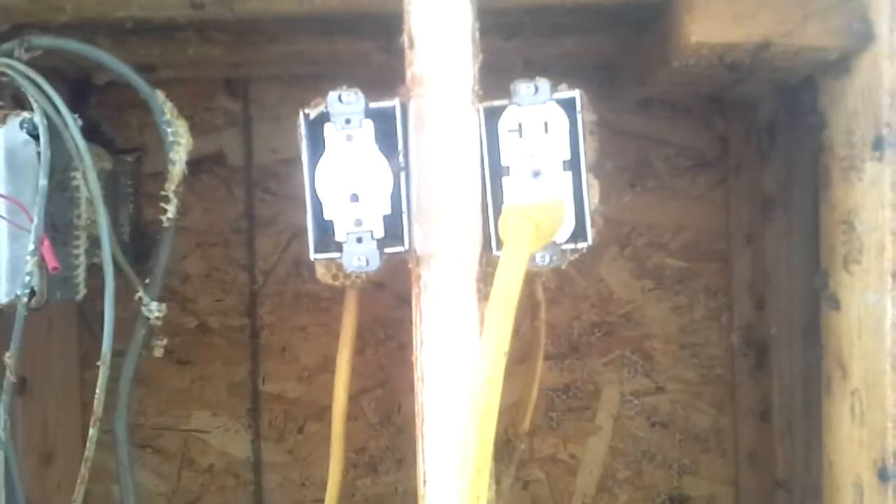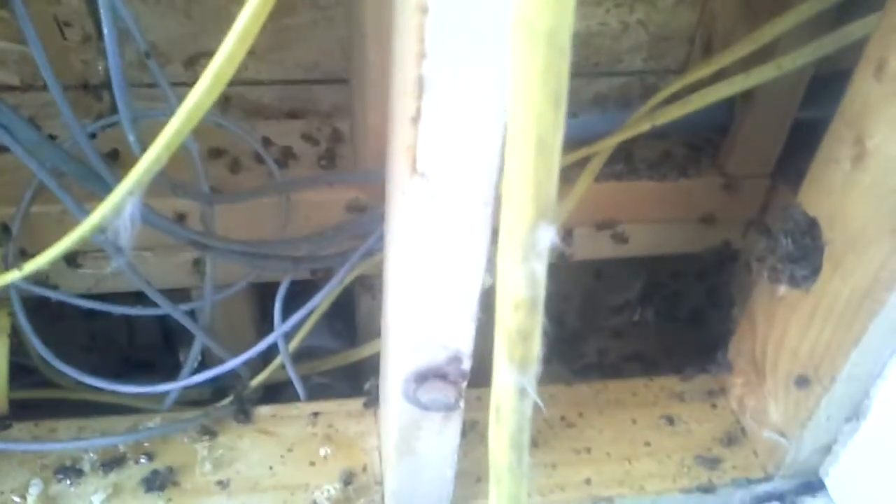I'll show you the videos when we finish up. And there you have it — it's all cleaned out. Tomorrow we'll come back about 6 a.m. and clean up the remainder of the few bees that are here.